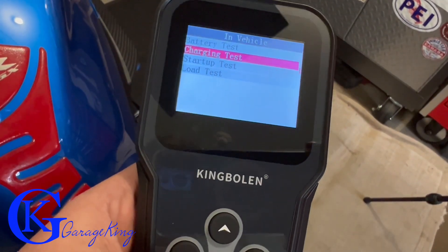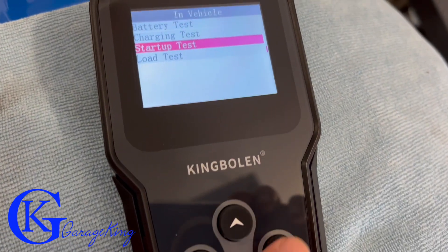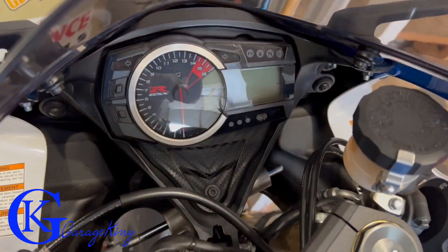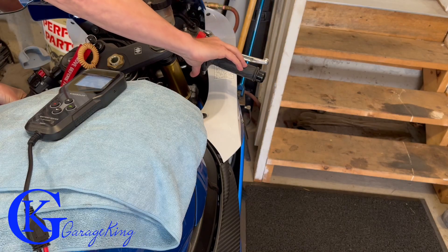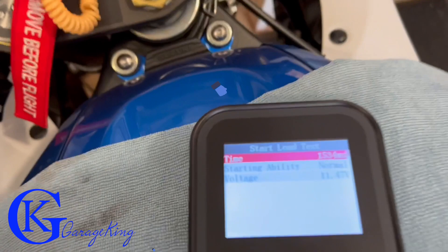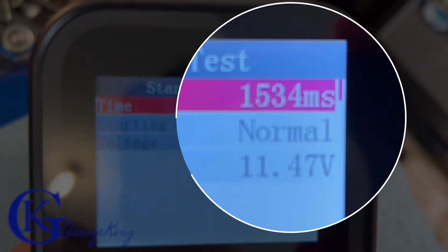We're going to start the vehicle and do some tests. Let's do the startup test first — click OK. Engine is off, nothing's running. Start engine. Here you can see the start load test is good as we only dropped to 11.47 volts.